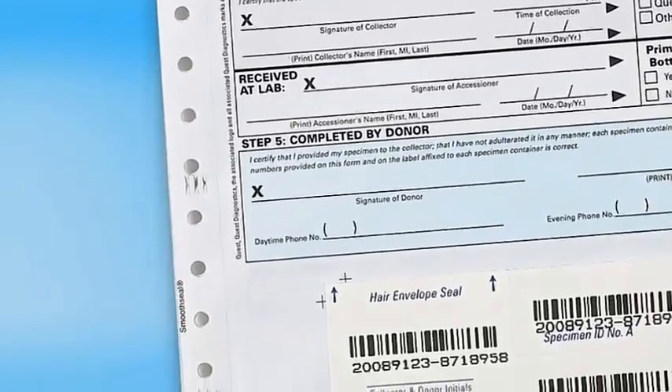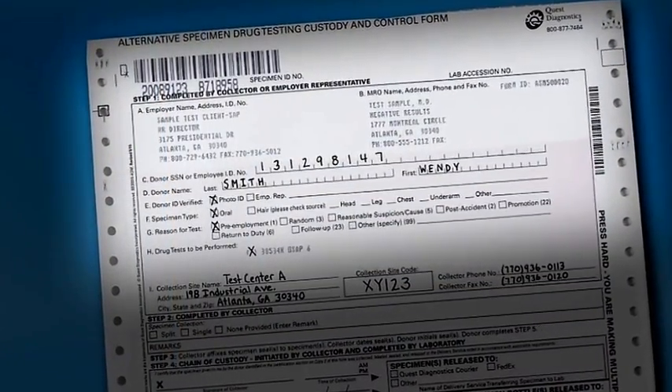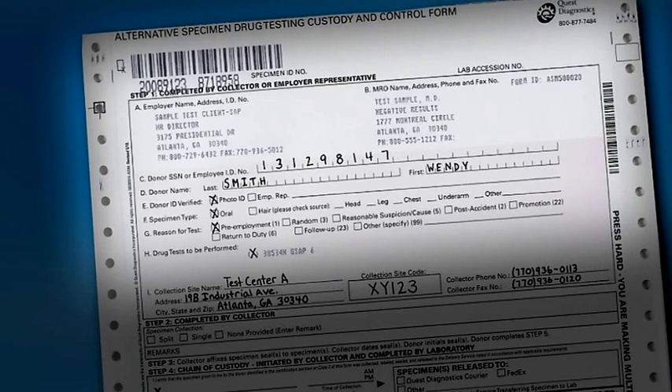Prior to the specimen collection, you should have verified the donor's information and recorded that information in Step 1. It is important not to forget to indicate the reason for the test, to enter the collection site, and enter your information. The laboratory may need this to contact you with any questions about the specimen.